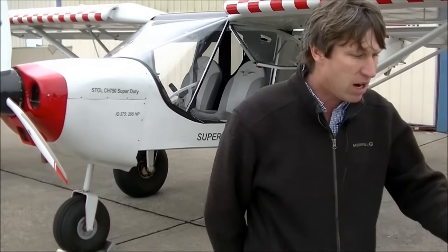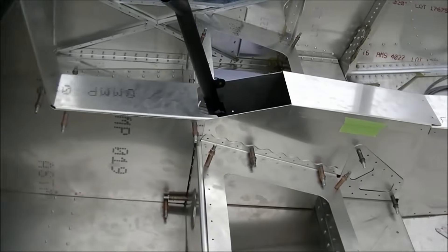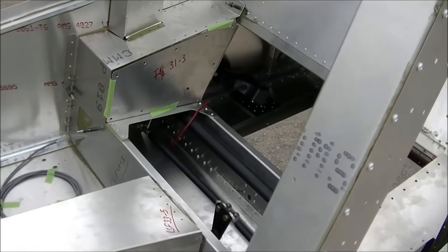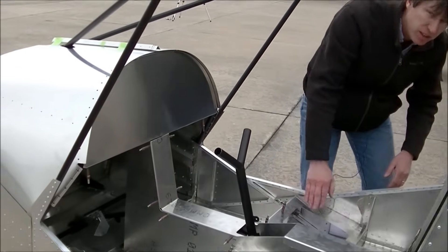The only difference is we're going to incorporate in the 750 Stoll having all the controls right down through the center, which makes it nice and cleans up the whole area. Instead of having the large seat bottom, we're going to just have the small seat bottom here.